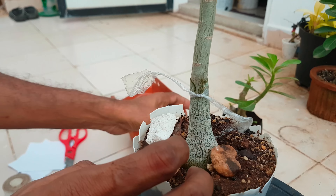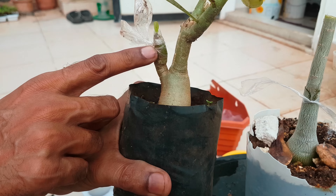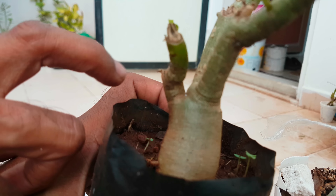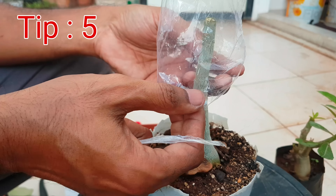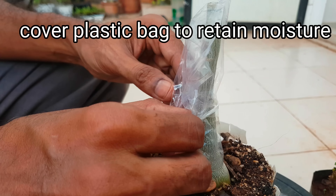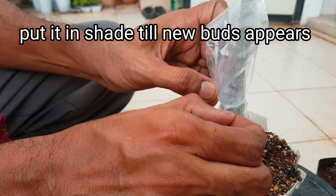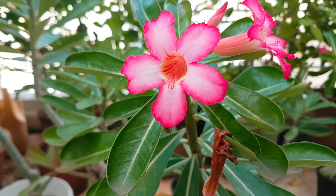Tip number 5: cover the graft portion with a transparent plastic bag to retain moisture in it. But never tie it too hard like this, otherwise your grafting portion will be totally damaged. So tie your graft portion airtightly but not too hard. Then put it in a shaded area until new buds appear on the cutting.